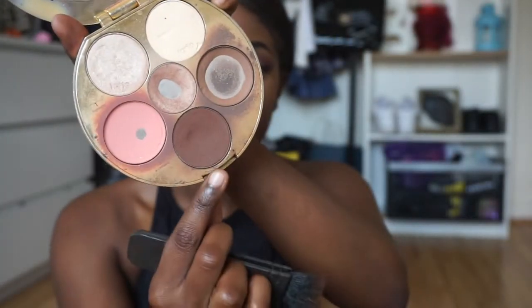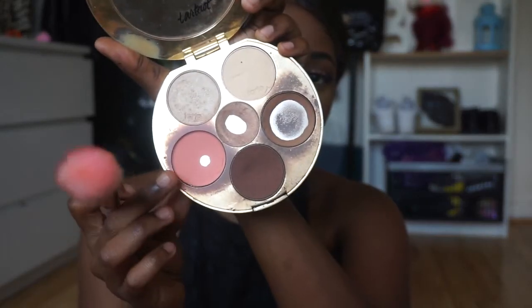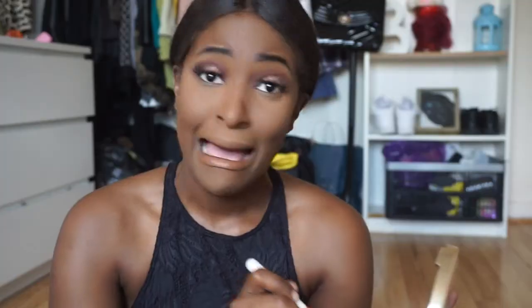Since I've got to be a bit glam, I'm going to contour now. I'm using my Tartise palette by Tarte x Makeup Shayla. Then to add a little blush I'm just going to use that blush color from the same palette.